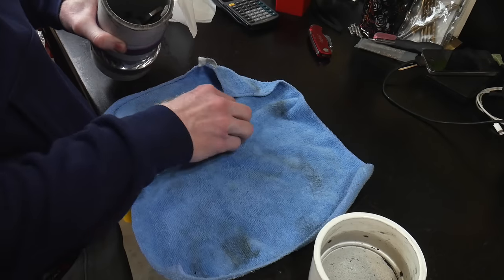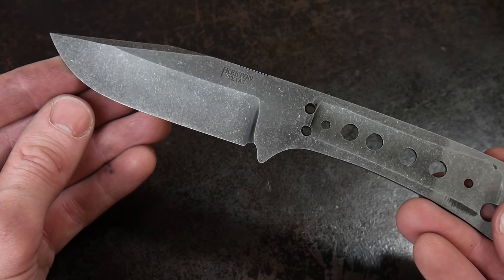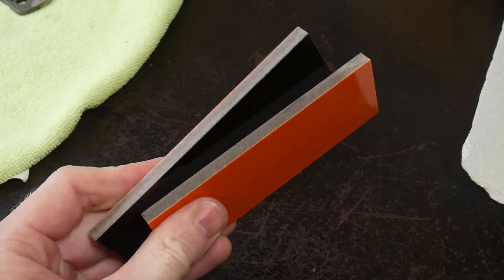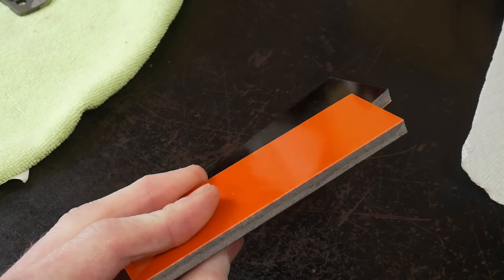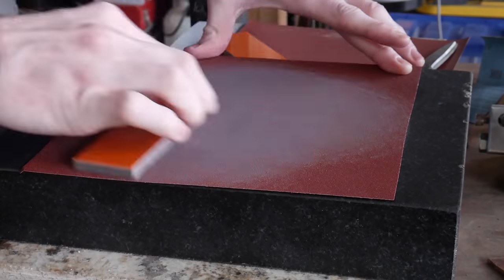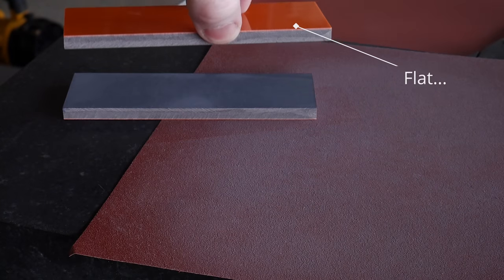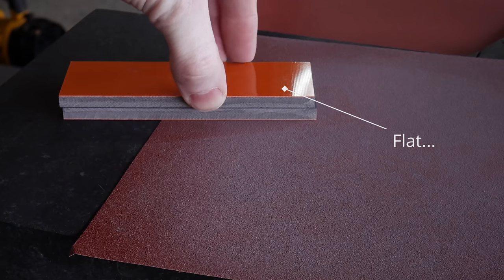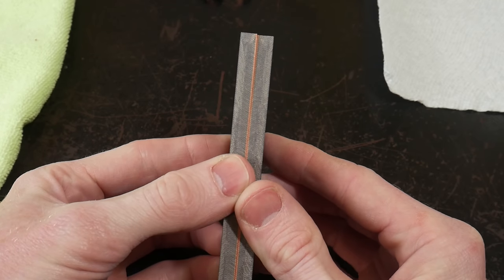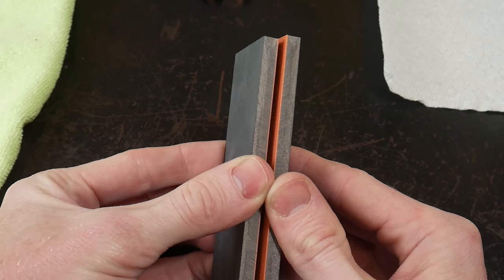One question I got on the last video was how to maintain the stonewash finish on the spine of the knife. On this knife I'm actually putting a satin finish on the spine, but if you want to maintain that stonewash finish on the spine, I'd recommend using removable handle scales and shaping your handles before stonewashing the knife.